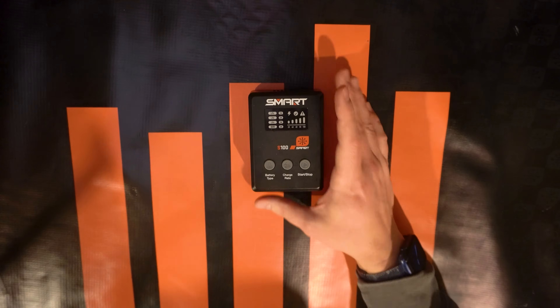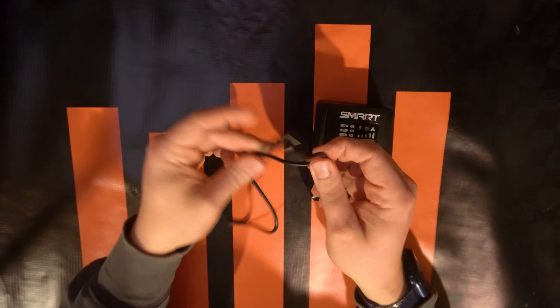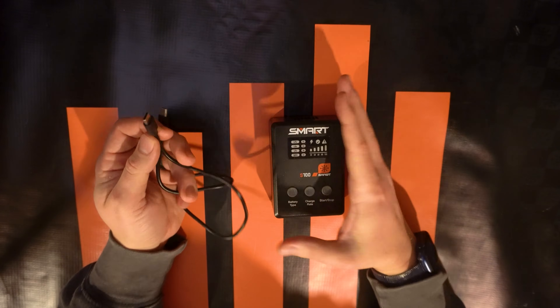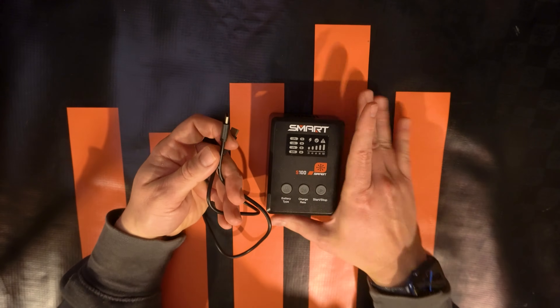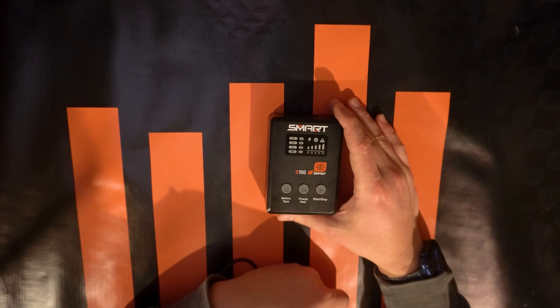It does come with a 65-watt capable USB-C to USB-C cable. If you want to get the full 100 watts out of it, you may need to get a more powerful cable, or if you're using a laptop power supply, it will be able to deliver that kind of power.